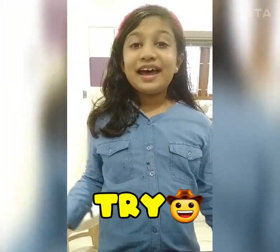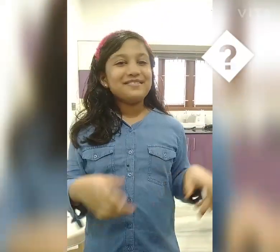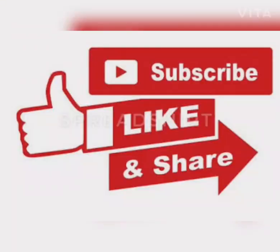We are ready for our cake. Let's taste it. If you want to try it, please like it. Subscribe and share it. Goodbye. Bye.